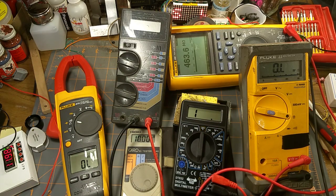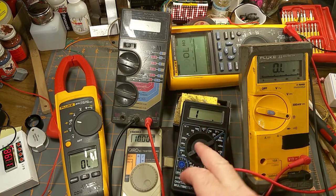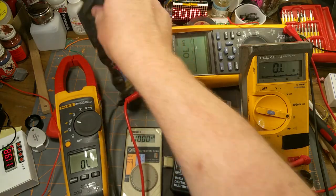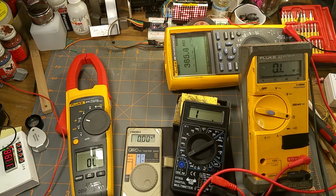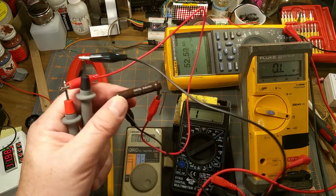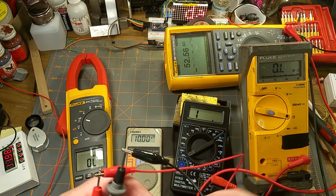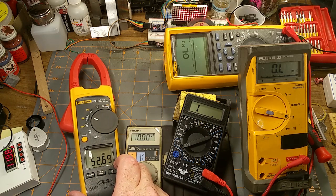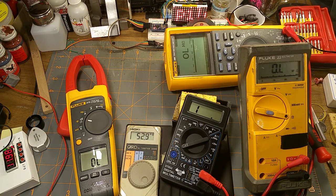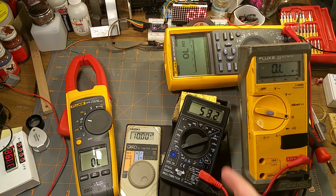Let's try with a higher resistance — a 50k power resistor. The Radio Shack's battery died so we'll skip it — we know it's the least accurate anyway. Starting with the other meters: 52.5k, then 52.9k — those two agree closely. Another reads 52.69k, then 52.8k. And now the reason we're here — our cheap meter reads 52.6k. That's quite reasonable.